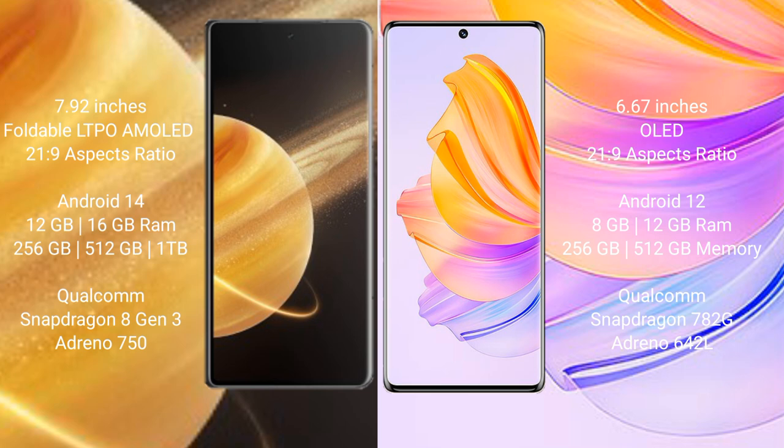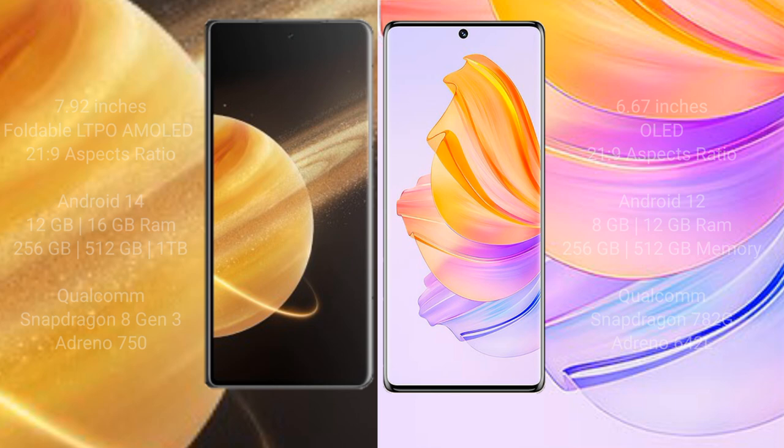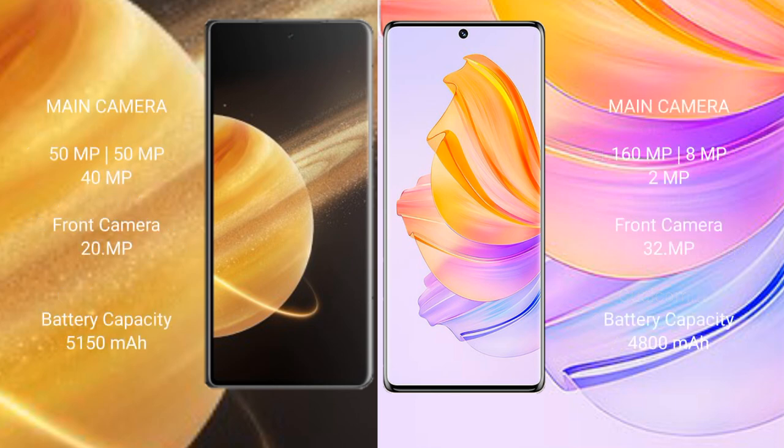The Honor Magic V3 comes with 12GB or 16GB RAM and 256GB or 512GB internal storage, with a Qualcomm Snapdragon processor and Adreno 650 GPU. The Honor 80 comes with 8GB or 12GB RAM and 256GB or 512GB internal storage, with a Qualcomm Snapdragon 782G processor and Adreno 642L GPU.